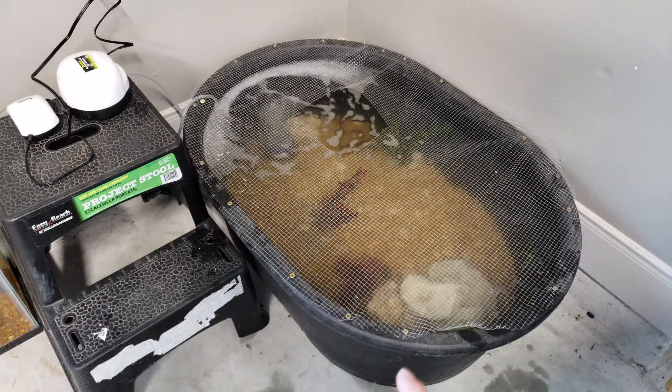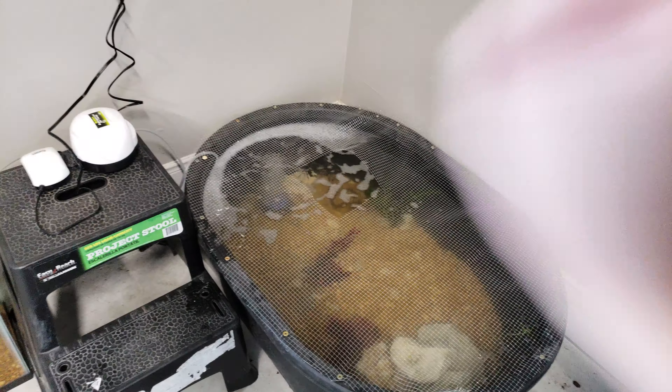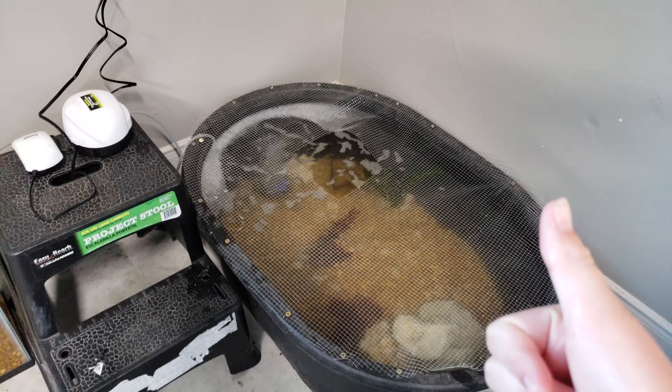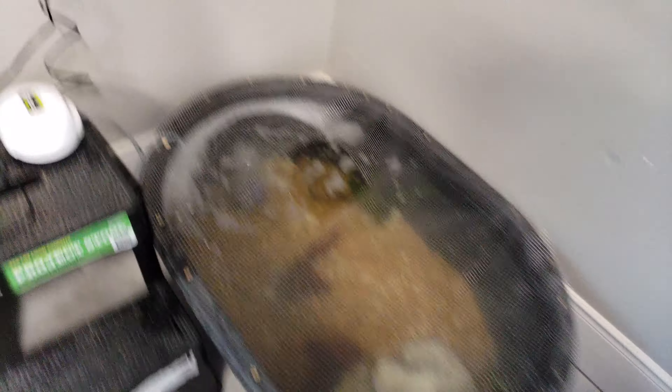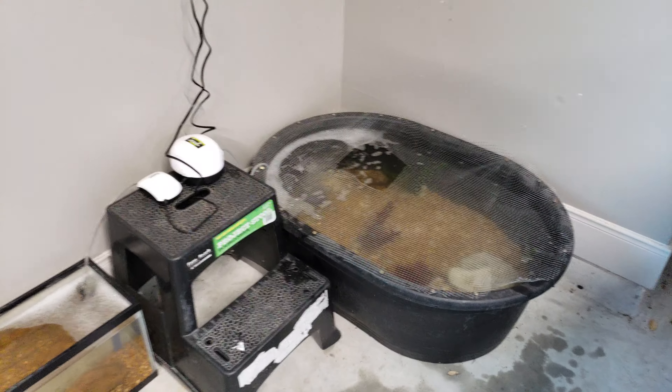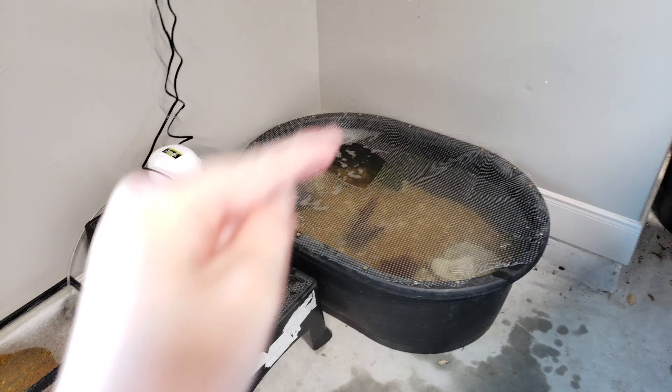See you guys next time at Hudson's Fishing Adventures. Remember to subscribe and hit that notification bell so every time I post a new video you will get notified. Also check out my website at HudsonsFishingAdventures.com. In the next video, we'll be fishing for a pet bass.